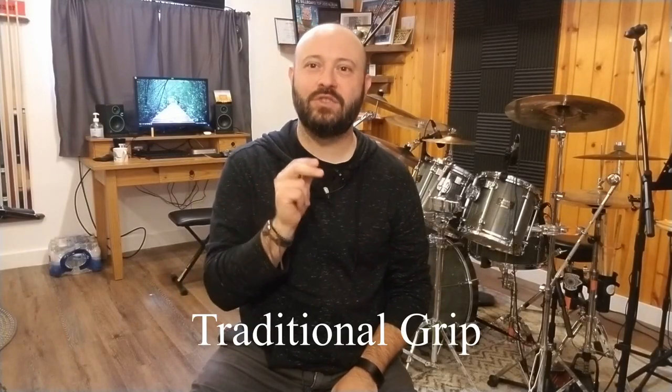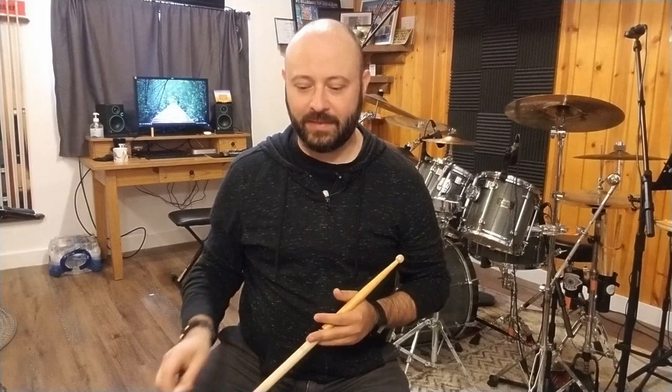Thanks for joining me again. Today I'm going to show you how to build the traditional grip. If you've already seen the first video for how to build the match grip, that is half the battle right there. That is your right hand — you don't even need to worry about that in this video.